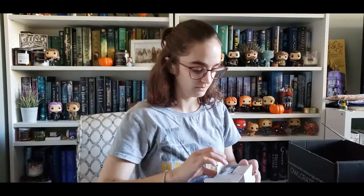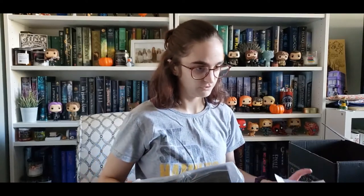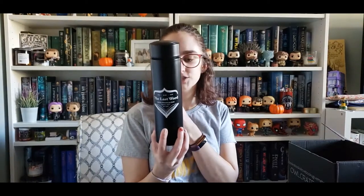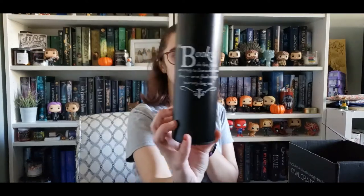The Last Word Travel Mug. The Last Word is the bookstore that the love interest — whose name I literally just forgot — he works there, so that's cool. Old, rare, new. Books bought and sold, Queens, New York, established in 1956. And the quote on the back: 'books she has found are a way to live a thousand lives, or to find strength in a very long one.'